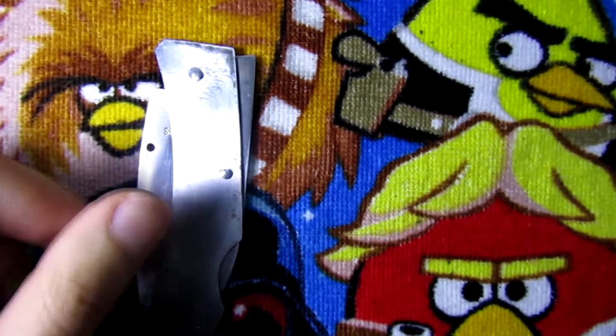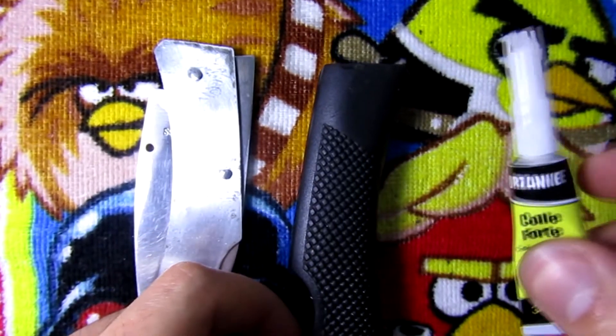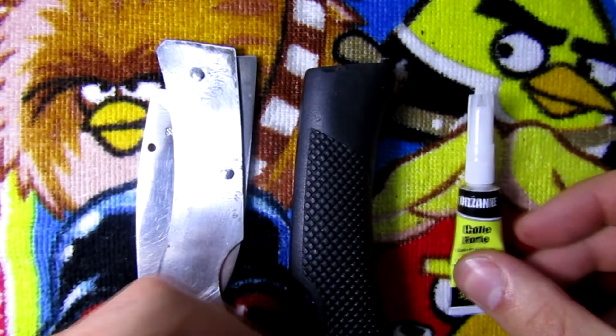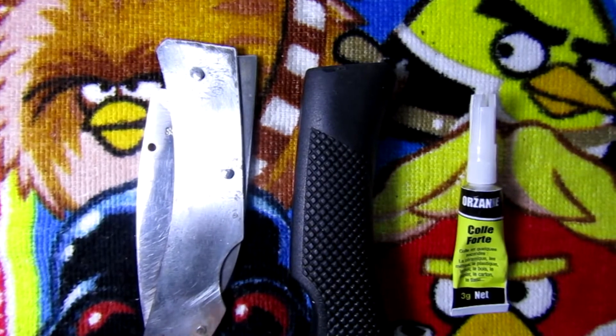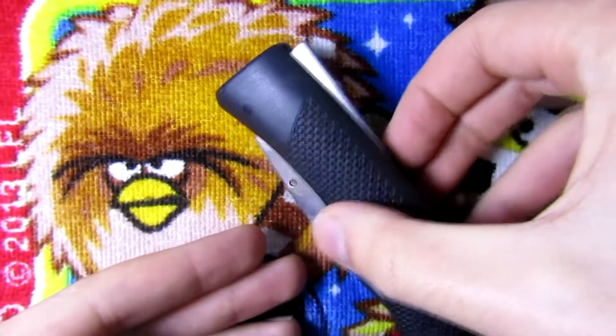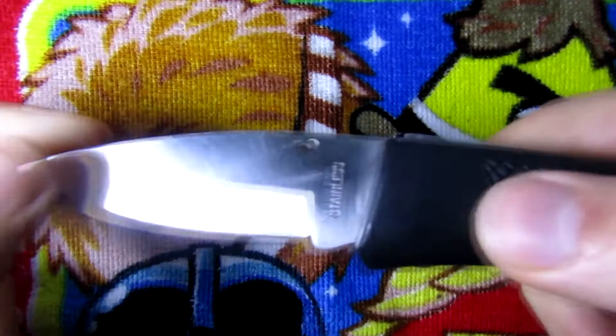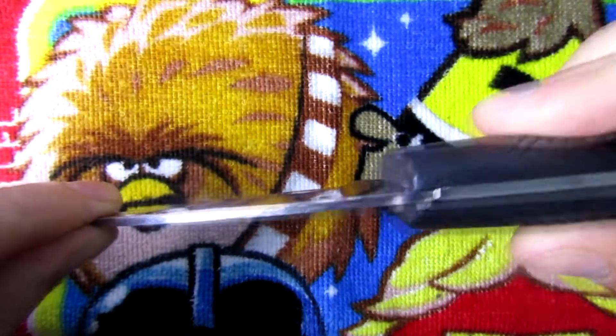I'm gonna put the handle back and I'm gonna use some super glue to do it. I'm not gonna film this because it's gonna be quite messy, so I'll show you guys the result. The knife is put back together and it works perfectly - there is absolutely no play in this.